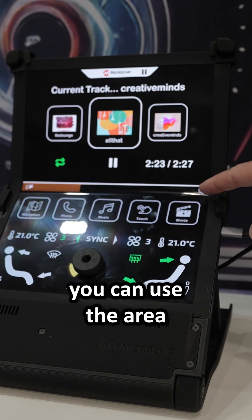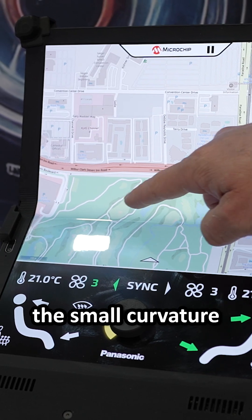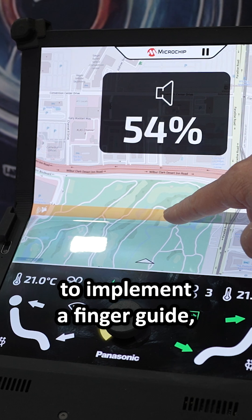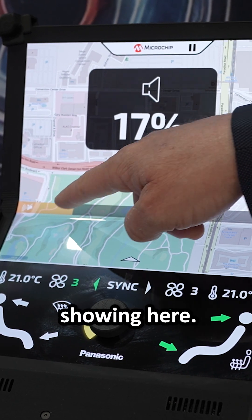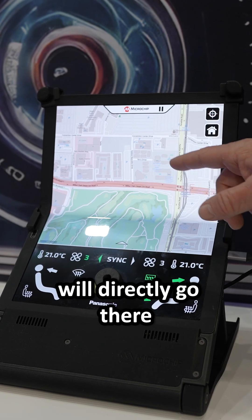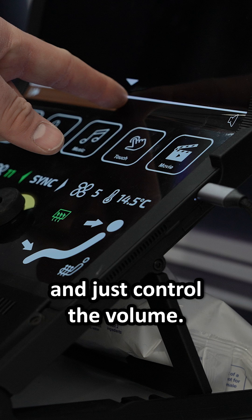What is important is that you can use the area where you have the small curvature to implement a finger guide, like a slider function. This is what we are showing here — people who know their car will directly go there without even looking at the display and just control the volume.